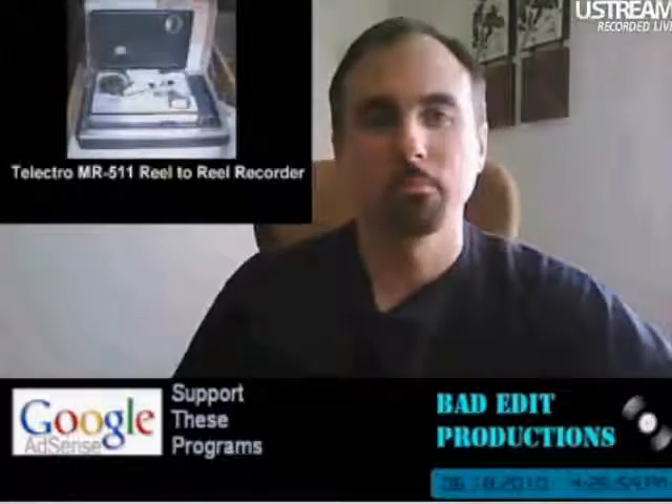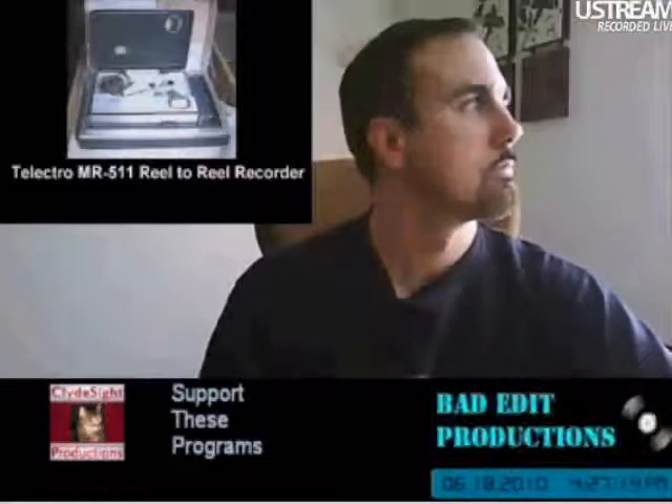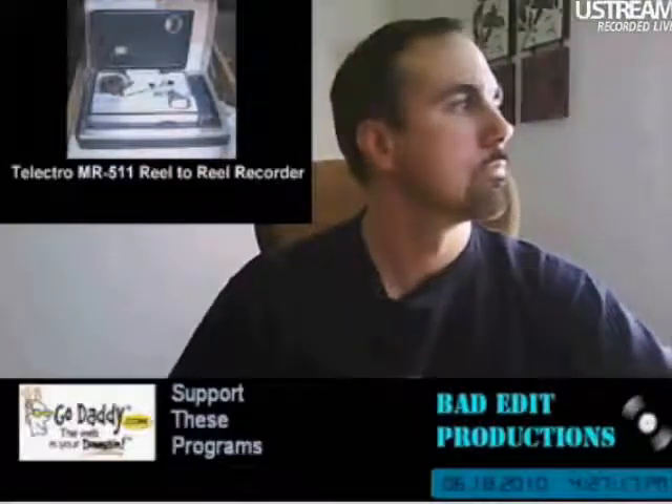The sad thing about Telectro was that they failed in the market because the Japanese influx of machines just really outdid them. But Emerson Radio — and I'm sure we've all heard of Emerson — they picked them up and carried the Telectro line in the design well into the 1960s. So it was kind of a sad thing that they had to close, but it was a happy thing that Emerson saved them.